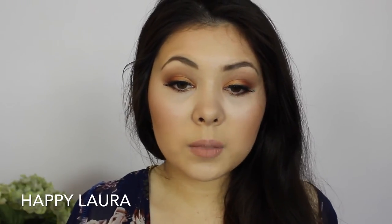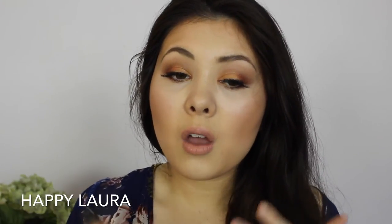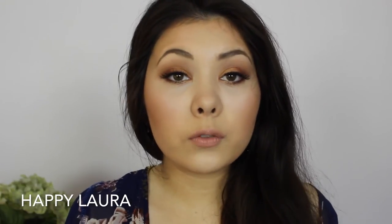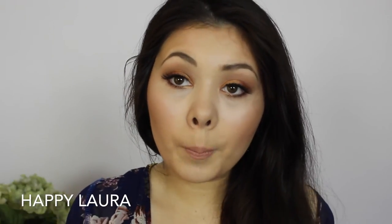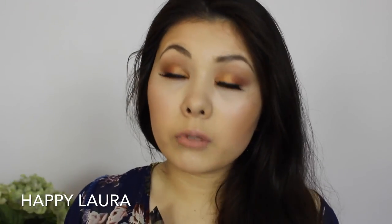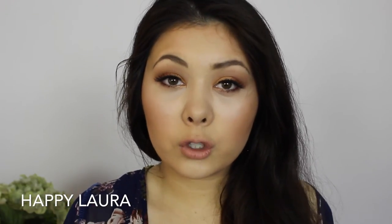I still use Benefit Gimme Brow sometimes if I think my eyebrow hairs are looking a little thin, but on a daily basis when I'm wearing this I don't need anything else. It holds down my eyebrow hairs — I don't know if it's supposed to do that, but it does — and it makes them look really nice. They still look natural, not fake or artificial. If you want a bolder look, you could do that too, just apply more and layer it on.